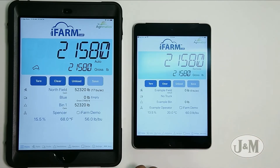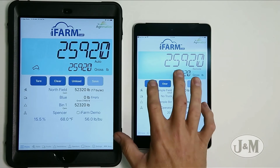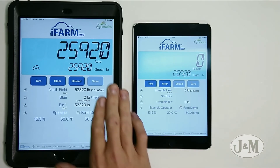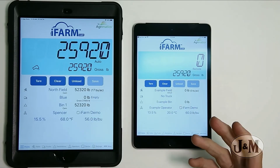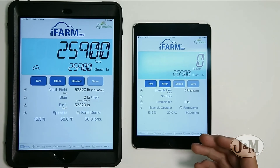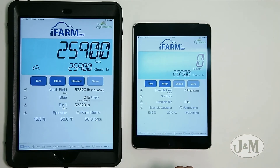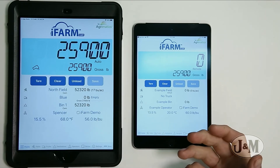The neat thing about the iPad in remote mode is if you have this iPad in the grain cart or the combine, you can actually zero out yours independently from the grain cart operator — so you can calibrate your yield monitor. If you have a truck driver that has a phone, they can also zero out their scale independently without affecting anything on the grain cart operator, to see how much is being loaded onto them.